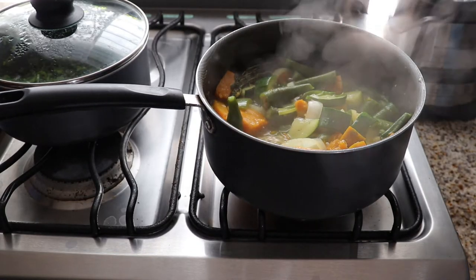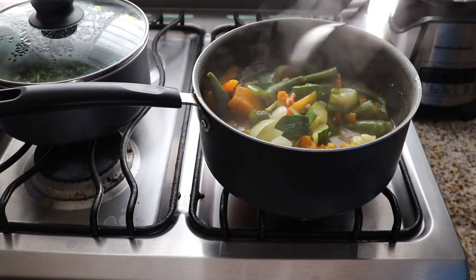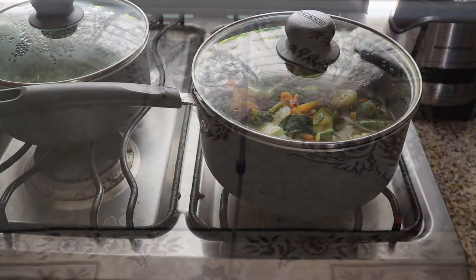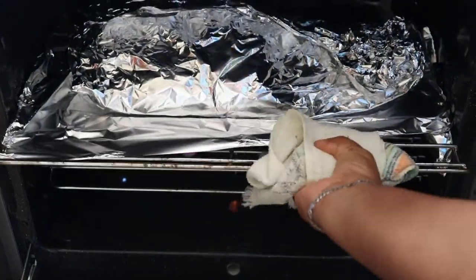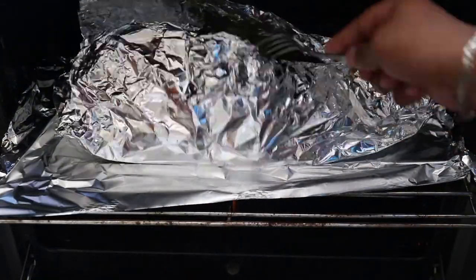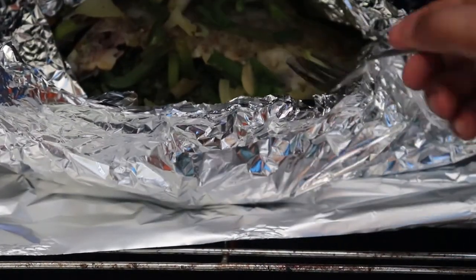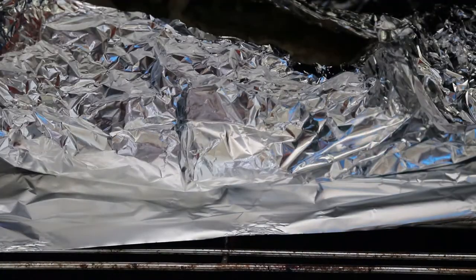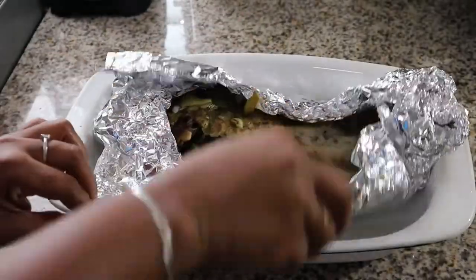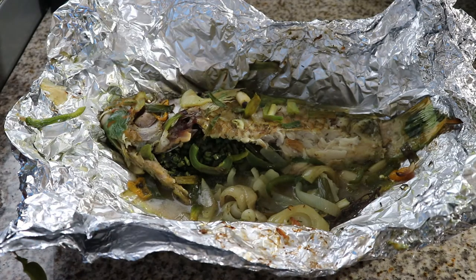I'm placing that fish in an already preheated oven and going back to check the vegetables — as you can see they are ready now. I'm turning the stove off and letting them sit until the fish is ready. After about eight minutes I'm going to check the fish — never use a wet cloth, I knew this but I was reminded! As you can see the fish is almost done, probably just needs about five more minutes.